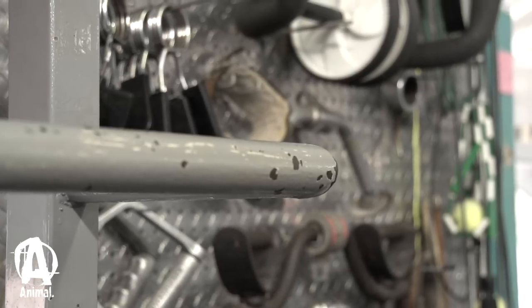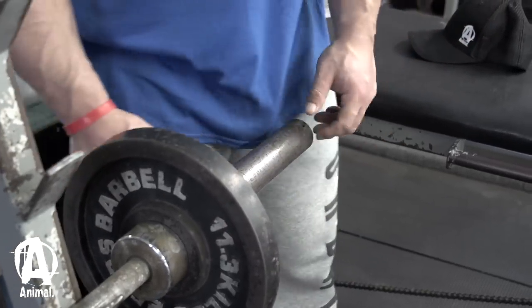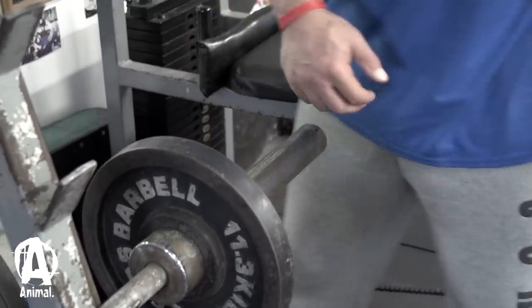Then we worked into forearms. I like to stick them in my lighter day, so we did behind-the-back wrist curls, which is a different exercise. Not a lot of people do them, but I said I'll try something different today.